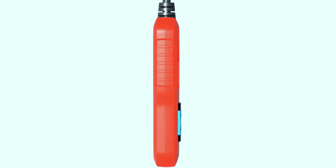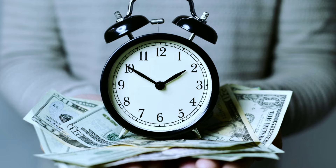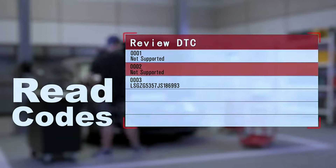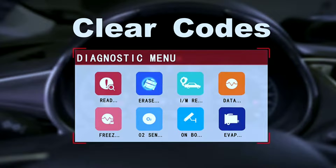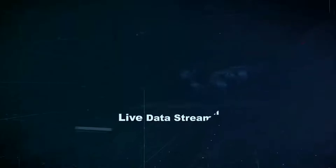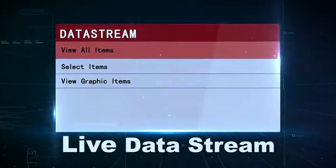Now let's get to the good stuff — the features. The MotorPower MP69038 comes packed with a variety of functions that can save you time and money on car maintenance. Read and clear codes: with the ability to read and clear diagnostic trouble codes, this scanner helps you pinpoint issues with your vehicle. No more guessing games when that pesky check engine light comes on.